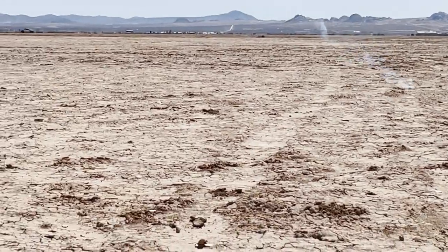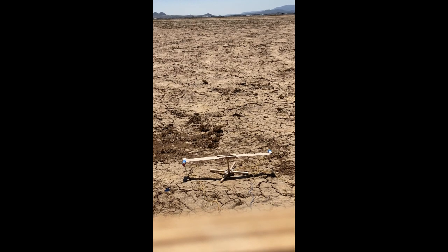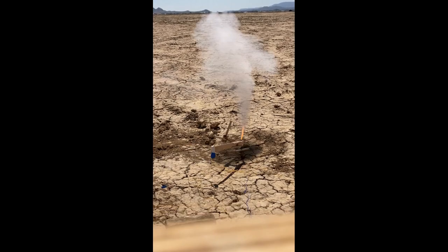By watching the footage, we can see that the helicopter seems to destroy itself on the ground. We can also see that only one of the motors ignited. The resulting imbalance tipped the helicopter over and broke it apart.